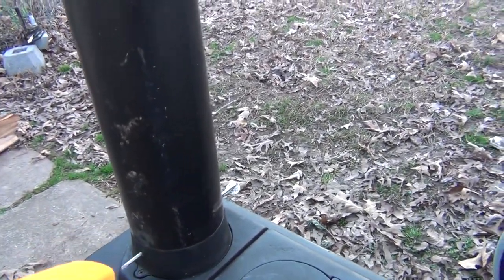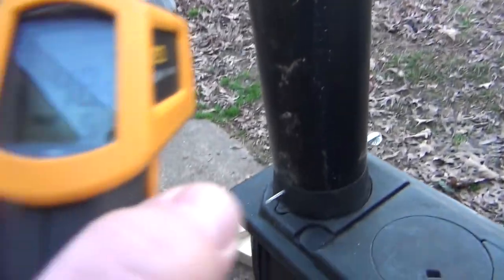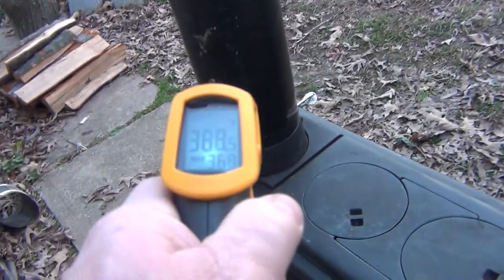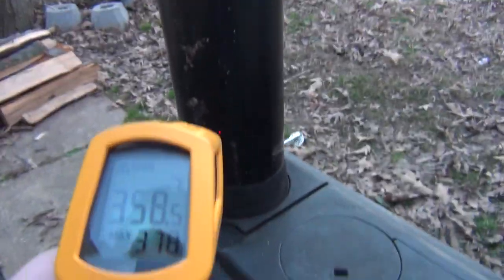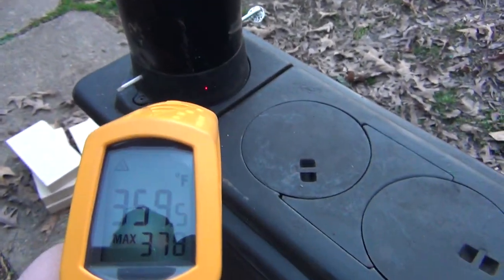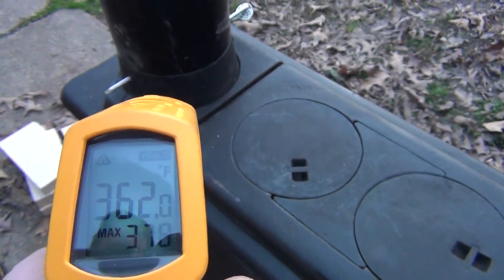That's outside on a windy day. Outside temperature is about 48 degrees as you can see right there. And we've got 359, 361, 362 with the collar.